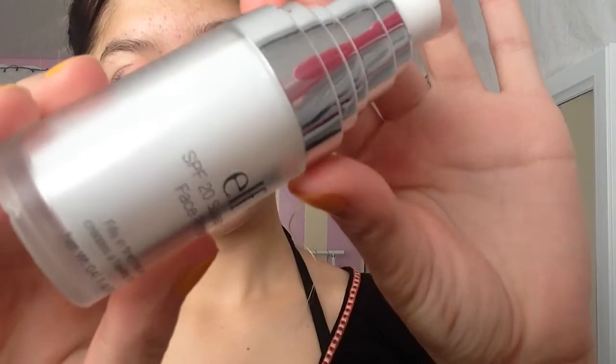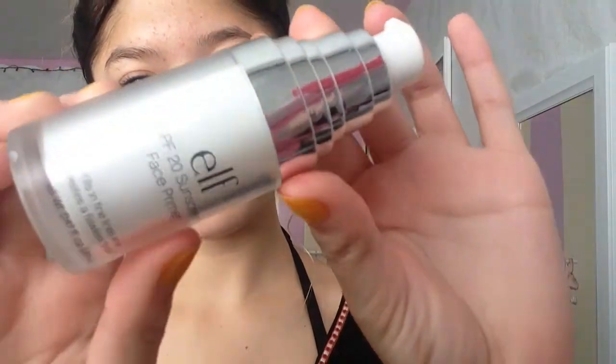I'm pulling back my hair from my face and with this ELF primer I will be priming my face. I spread the product all over my face to make sure my whole face is primed.